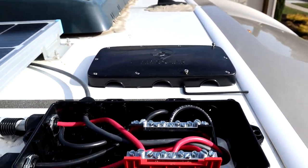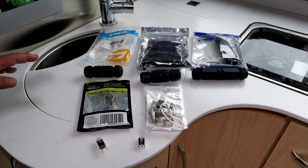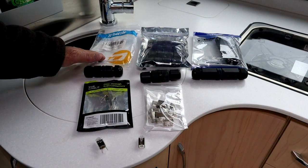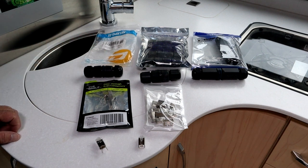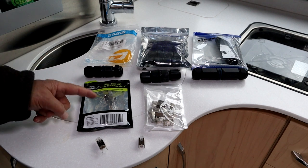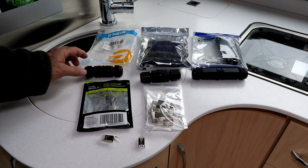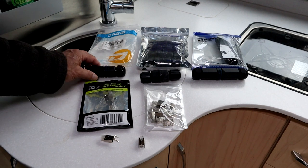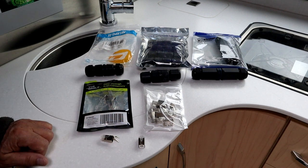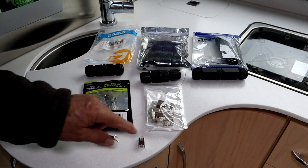I want to thank Mitch on the Leisure Travel Van Sprinter Forum — he let me know which connectors to use for the RJ45 connection and which watertight pass-through connector to use. I ended up buying two more watertight connectors in another package, a slightly different design without the strain relief of these RJ45 connectors.